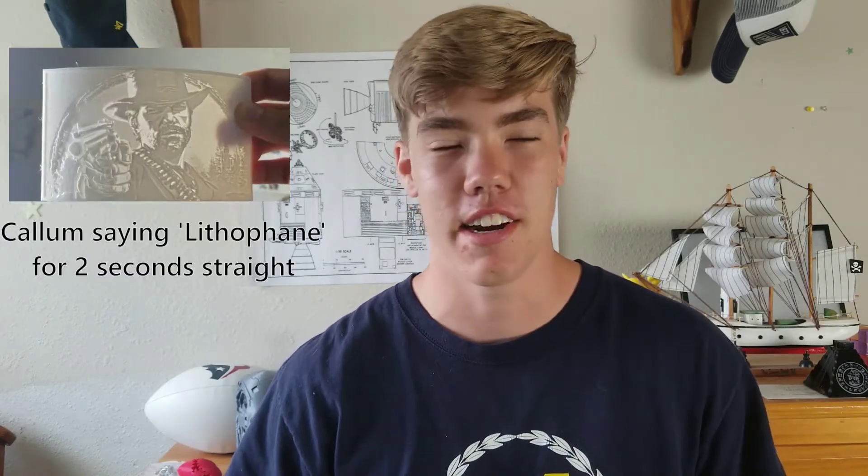Look at it. Actually, don't look at it yet, because this is a lithophane, a 3D printed picture. And yes, I know I said 'lithoplane' a bunch in the past — that's not how you pronounce it.